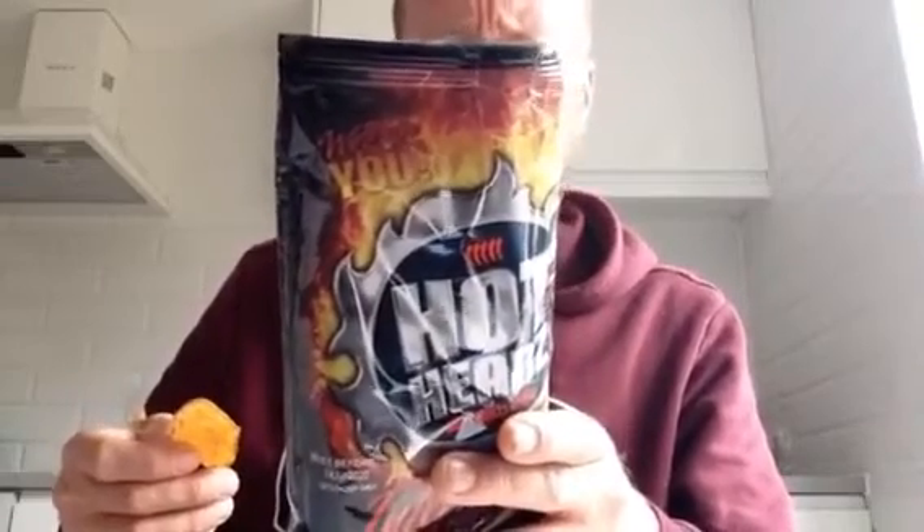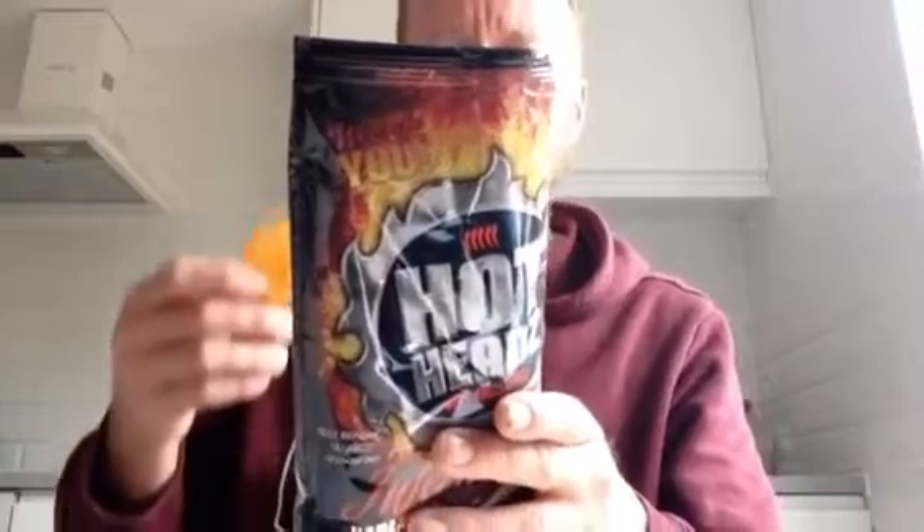Let's read a quick bit about them. Hot Heads potato chips are cooked in small batches using premium, all natural ingredients. We use a fine peanut oil blend for a crispier, crunchier chip. We have specially selected the finest spices to make these the tastiest chips available. They're not wrong. These are great.